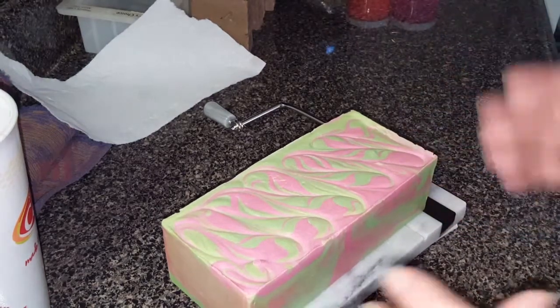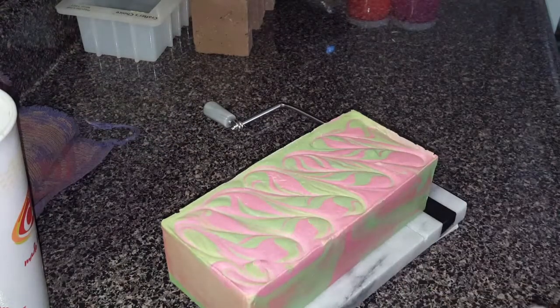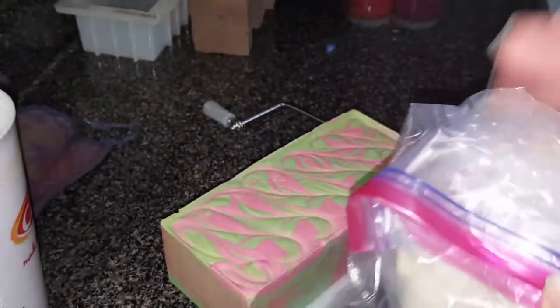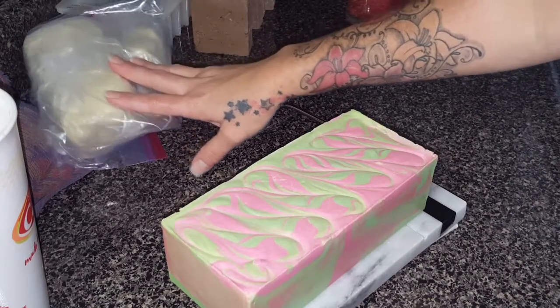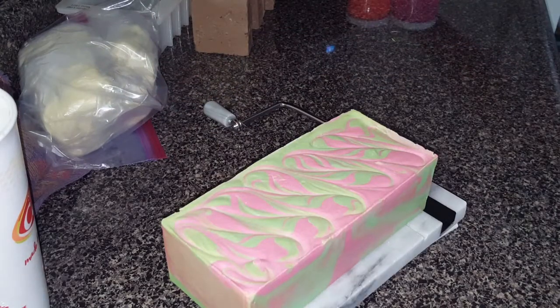But before I start cutting, I wanted to show you guys my little haul. I finally was able to get myself some shea butter — love the shea butter! I've been out for a while now. I get mine off of Amazon — that was only 10 bucks, I think, for 2 pounds. Then I got a couple little tiny molds.